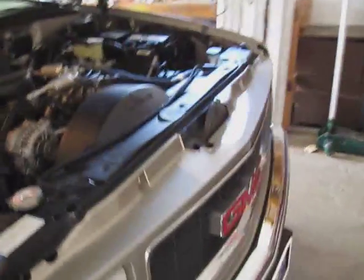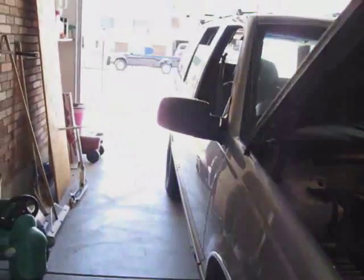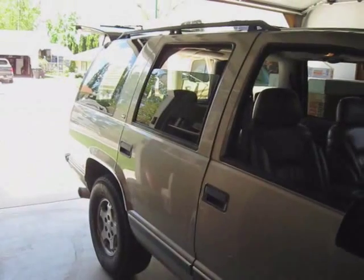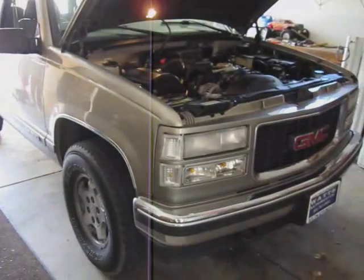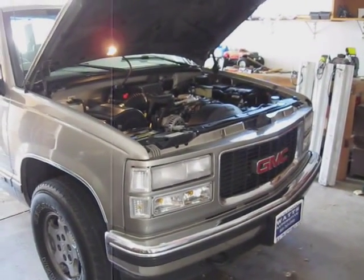This is a 1998 GMC Yukon. If you remember in my previous videos, I had an 88 Chevy Suburban and I traded that in. I also had a Honda Accord — a 98 Honda Accord — and traded that in for this thing too.